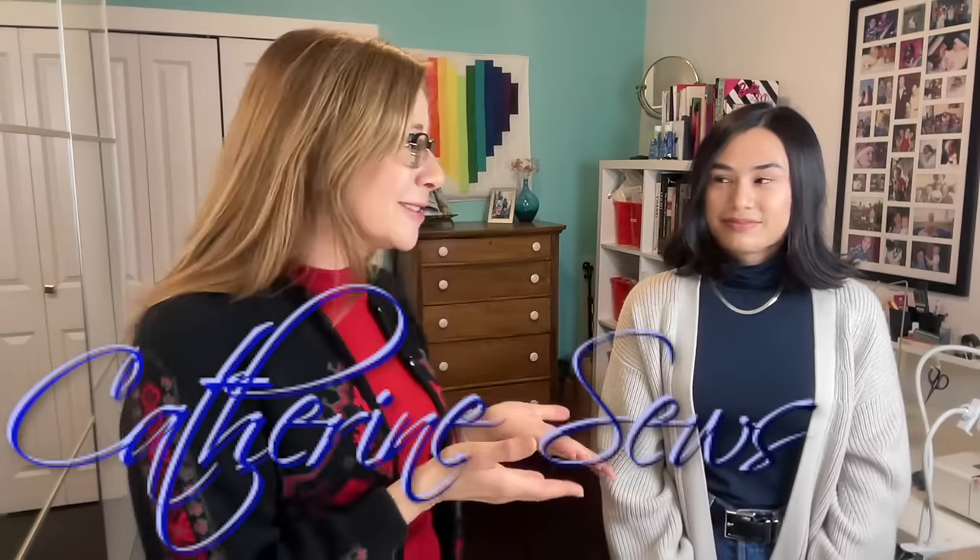Hello everybody, welcome to Catherine Sews. Thank you so much for joining me today. Also joining me today is my niece, Tristan. So Tristan has brought over a couple of things that need alteration, and I'm going to be doing just a few little things for her. Her clothes are always beautiful and fashionable, so I'll be happy to make them fit better or add whatever she wants. So Tristan, what have you got today?